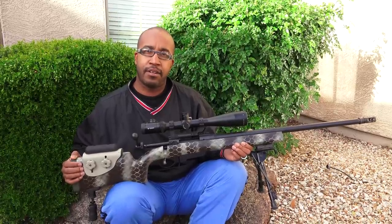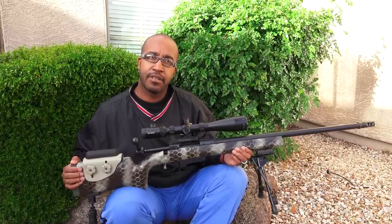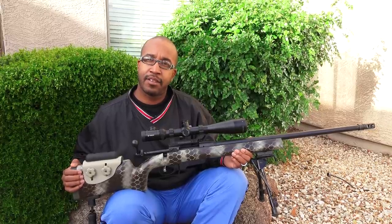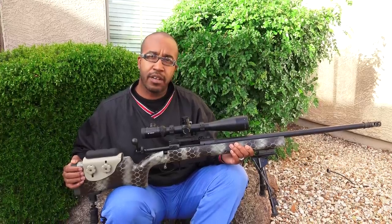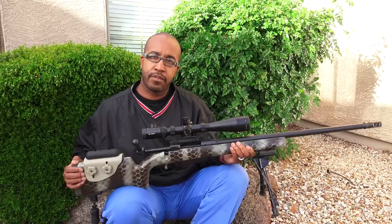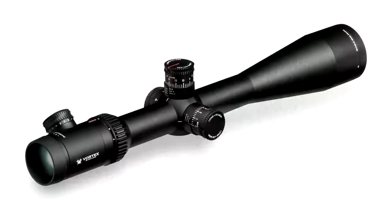It's probably going to be about 11 pounds. Nice cheek weld — this is adjustable. You've got the monopod on the back and the bipod on the front. Now you've got a Picatinny mount on the front instead of a standard swivel mount. Does that seem pretty sturdy and stable? Yeah, excellent. We tested the bolt — it's real nice and smooth, clean, crisp break on that trigger.